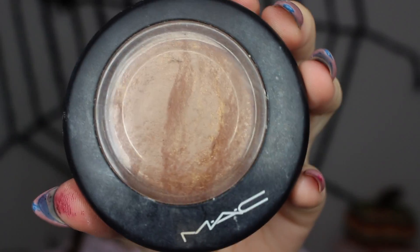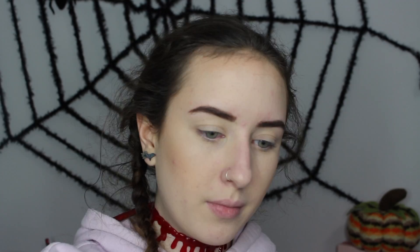Next I'm going to bronze and contour my face as I normally would. This is my MAC Mineralize Skin Finish in the shade Global Glow, and I'm using my big Wayne Goss fan brush to bronze up my face a little bit. For contour, this is my Anastasia Beverly Hills Contour Kit in Light to Medium, and I'm using the shade Taupe to contour my skin.